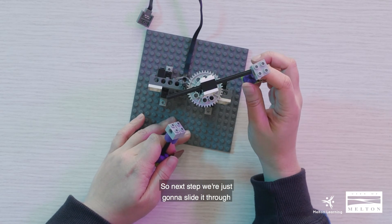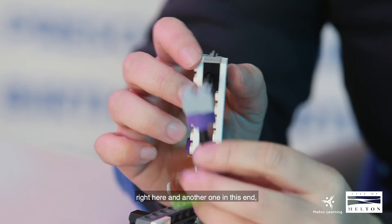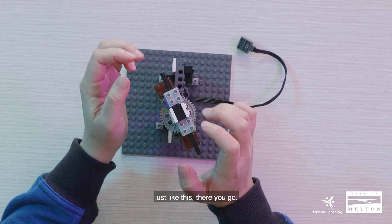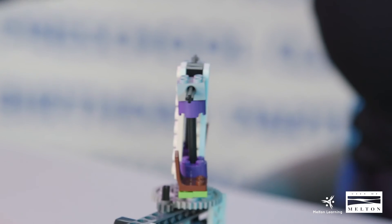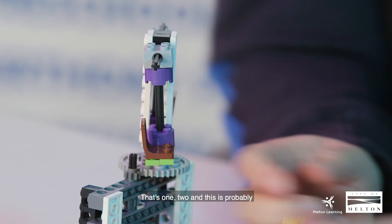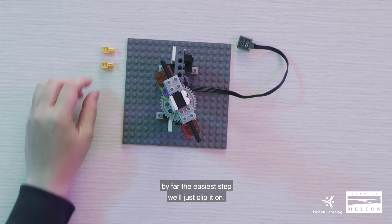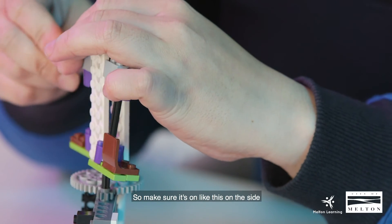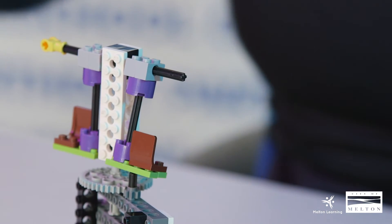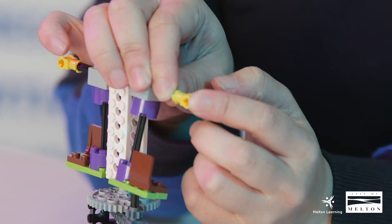Next step, we're just going to slide the seats through right here, and another one on this end. Now we'll need two pieces of our tech connector — and this is probably by far the easiest step. Just clip it on, making sure it's on the side facing this way.